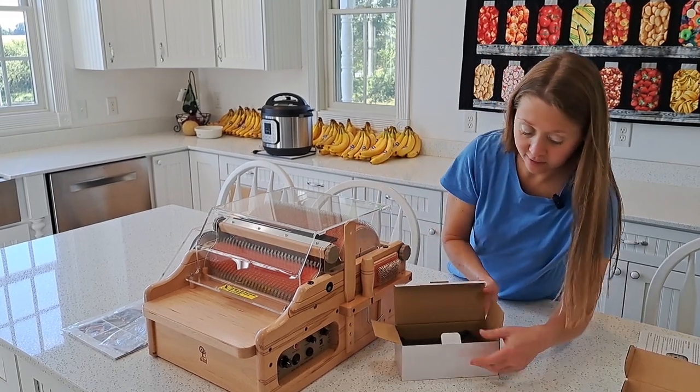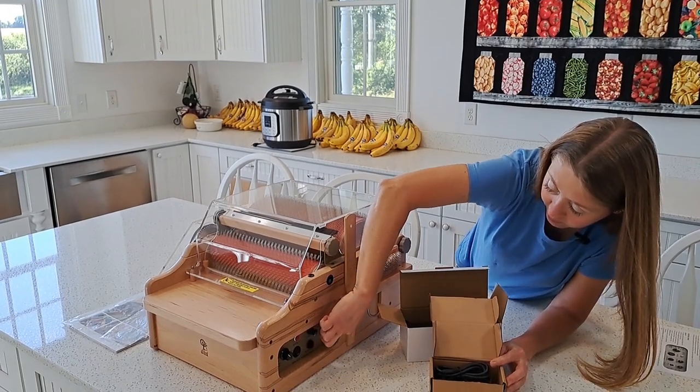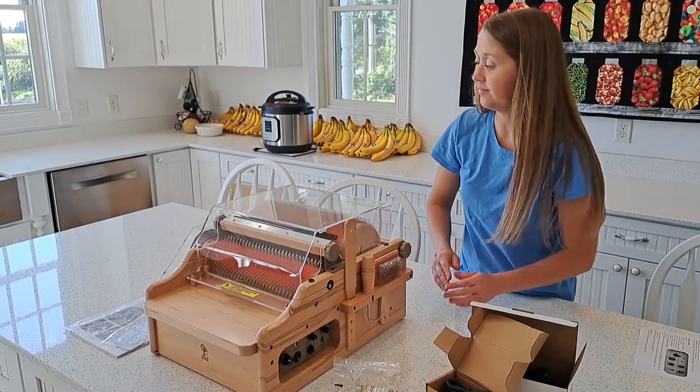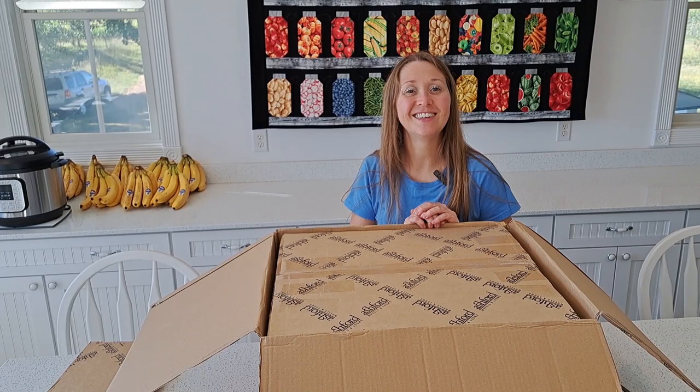On the side, you're going to have the power and the foot pedal plugging in here and here. As always, Ashford does provide their oil. This completes the assembly. Be sure to check out my next video reviewing the Ashford E-Carter. If you're looking to buy this, I'll have a link in the description.